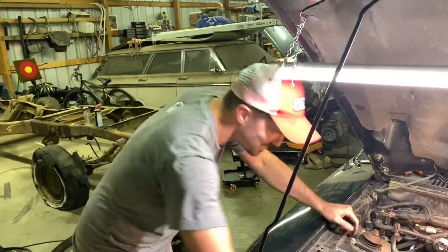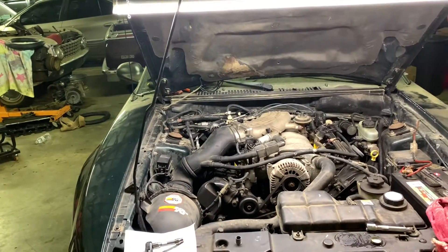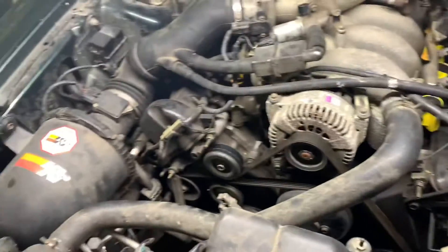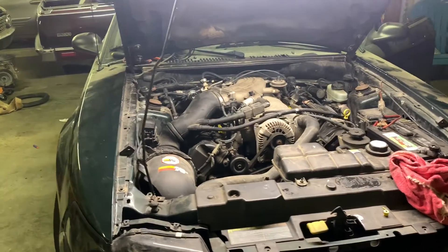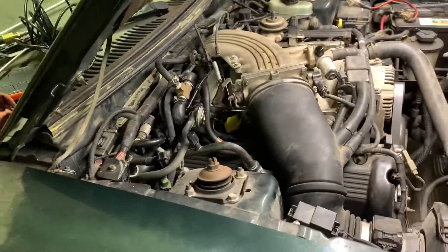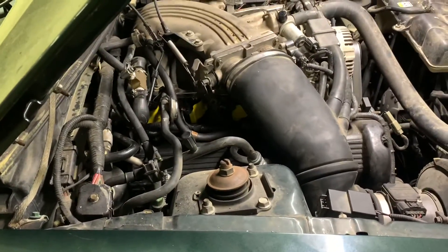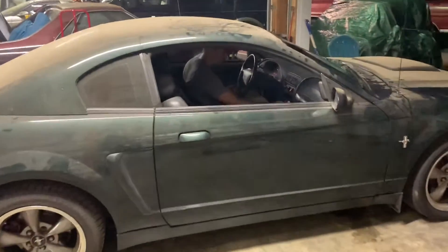We think we're ready to fire it up. The car has been sitting for about six months since it's been cranked. We were about to crank it and realized we left something down in there — caught just in time. Then we went for a test drive.